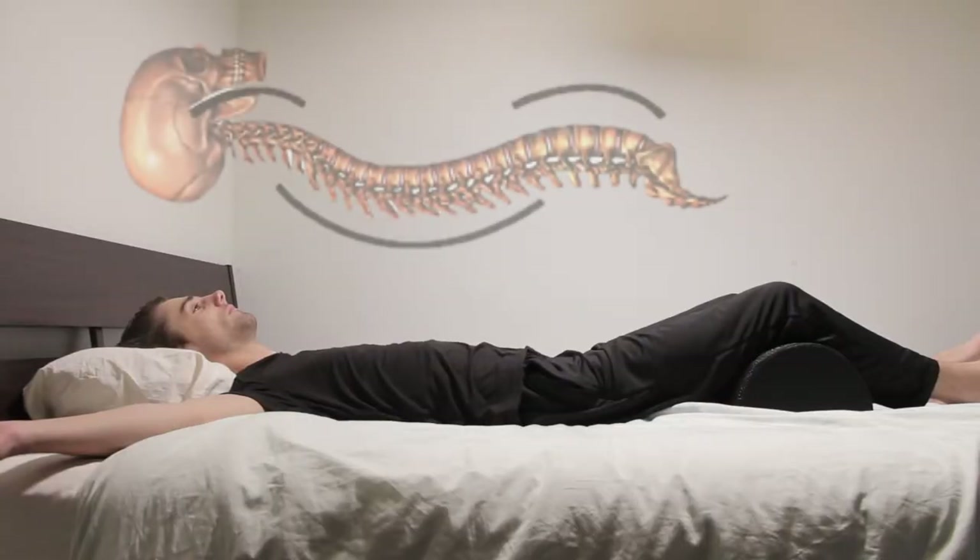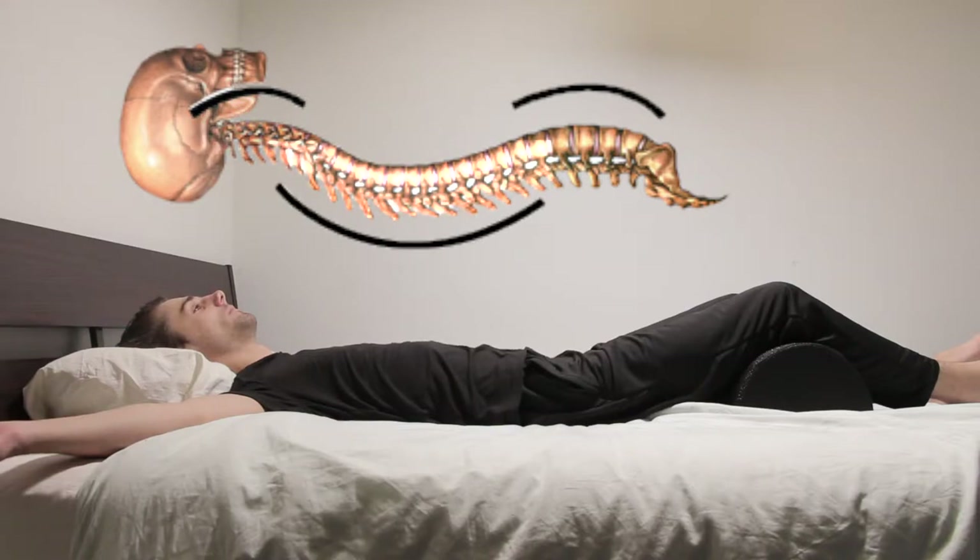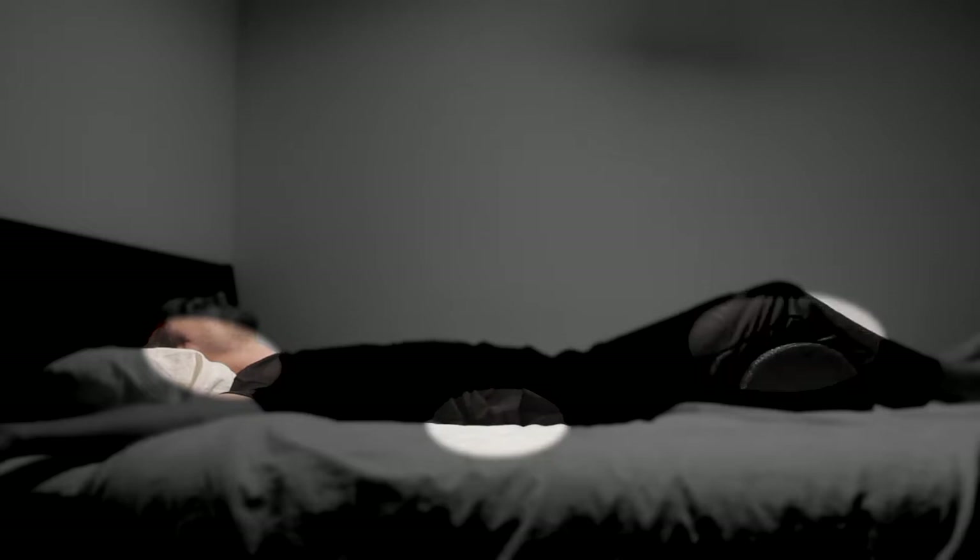To start, we have to look at three different areas of support that affect the natural curvature of your spine: under your neck, lower back, and knees.